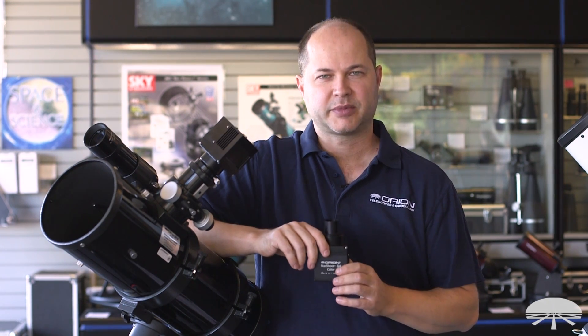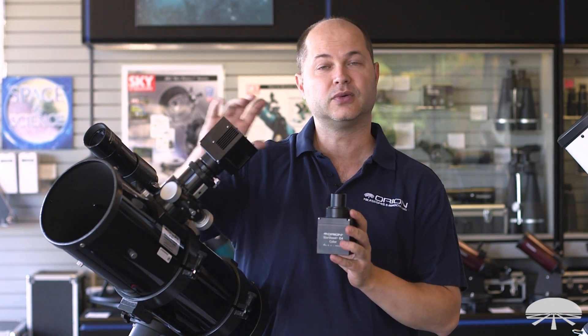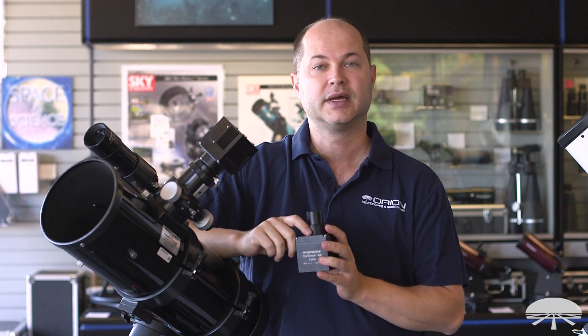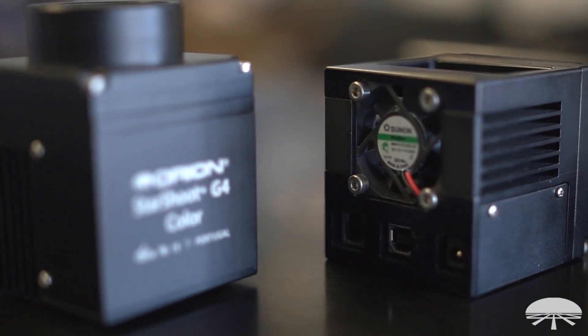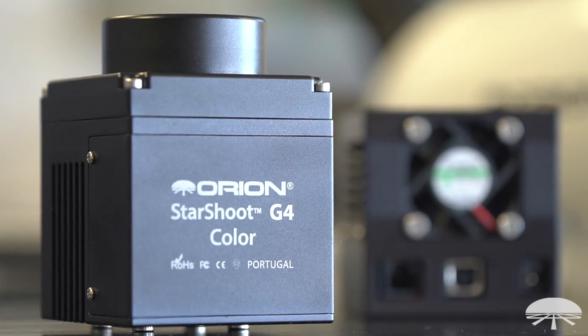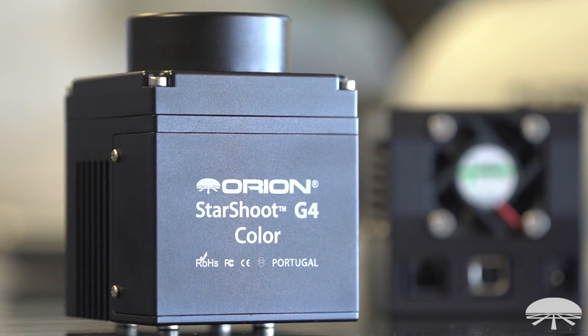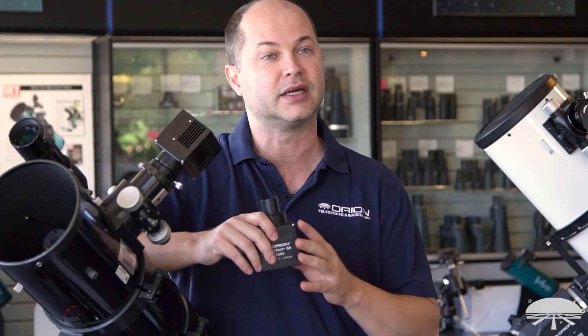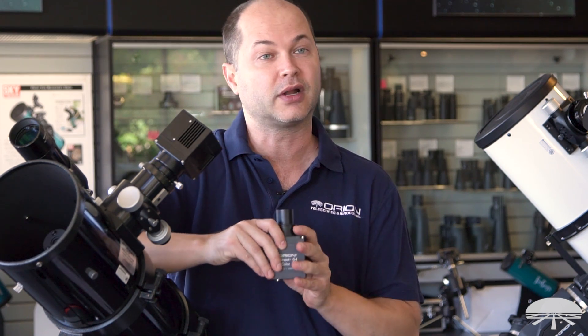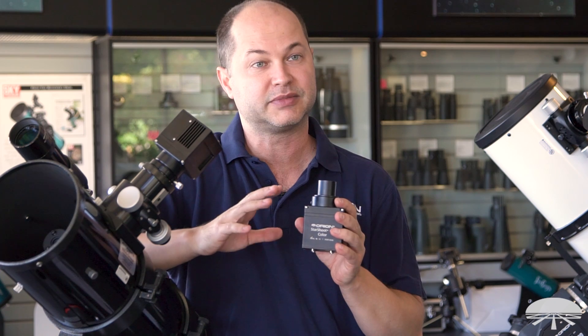Hello, I'm Ken with Orion Telescopes and Binoculars, and I'm holding here, attached to the telescope, our new Starshoot G4 deep sky imaging cameras. G4 means generation four — we've had previous generations and they have been improved upon. We've got a color version and a monochrome version; both have their own special niches in the market. I'll go over the benefits of each one, so let's get down into the specs.